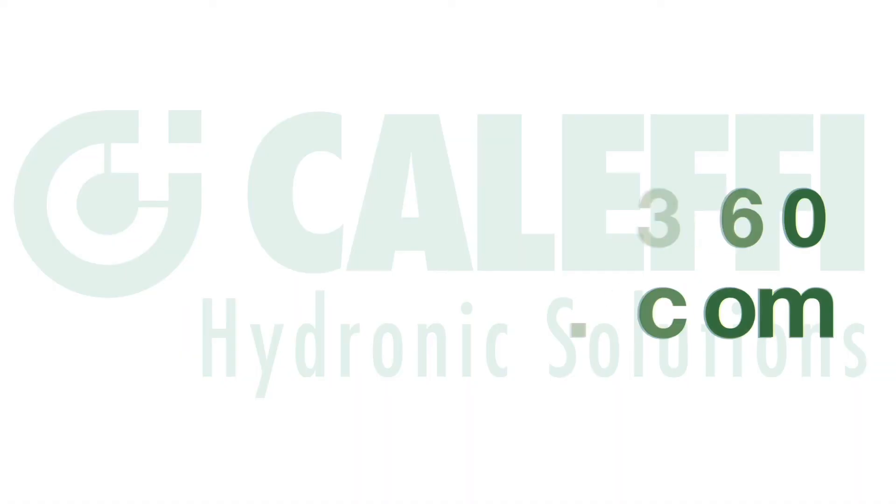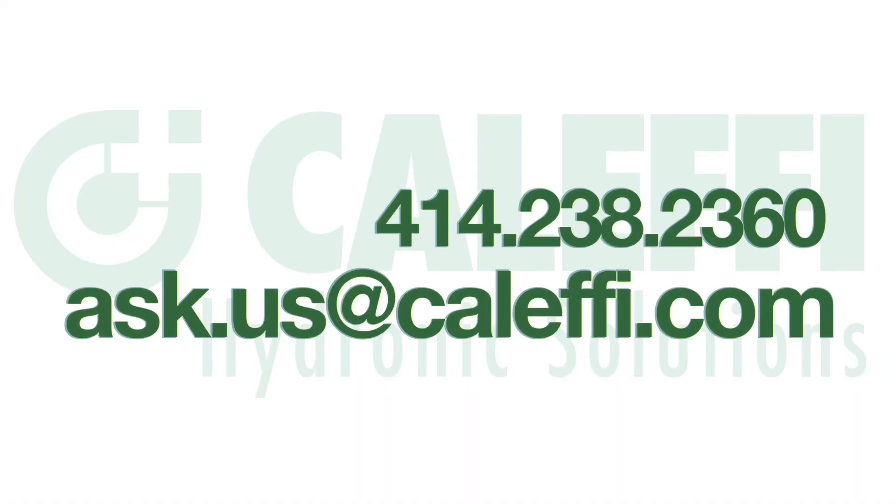I hope you found these tips useful. If you have any further questions, be sure to contact your wholesaler, your rep, or us directly. Thanks for watching.